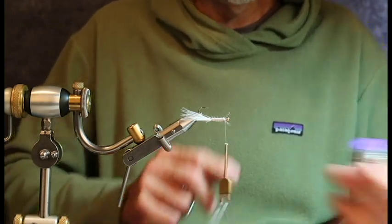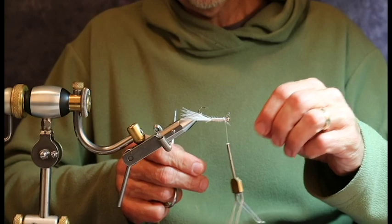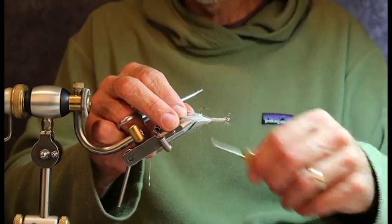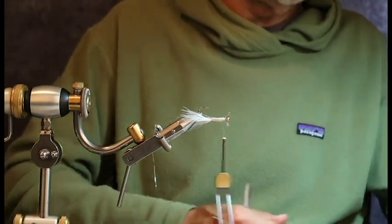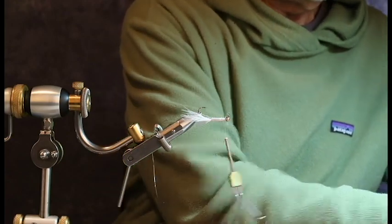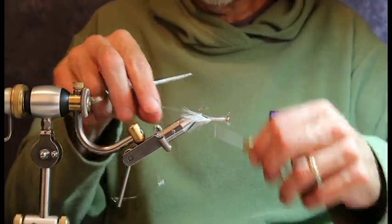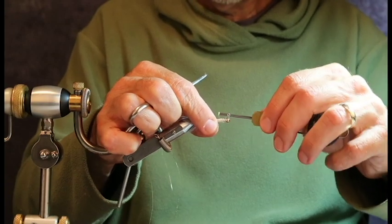Next, I need a rib. My rib is going to be silver wire. I'm also going to put on, with the silver wire, a couple of pieces of pearl glimmer. You can put crystal flash, a pearl tinsel, or a mirage tinsel — something I can twist around that silver wire to give it a little bit more pop, a little bit more flash.